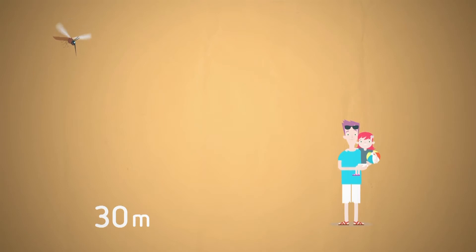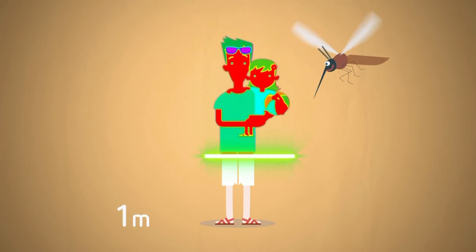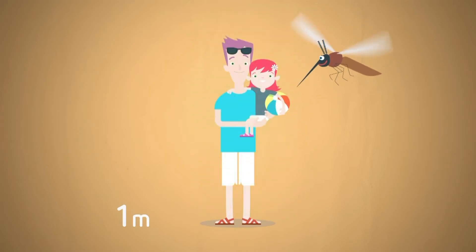The mosquito can see us from approximately 5 to 10 metres away. She's attracted by dark and bright colours. Within a metre from us, she detects temperature differences and approaches to the point when she can feel the blood pounding in our veins.